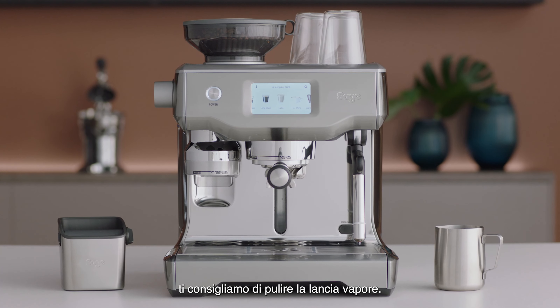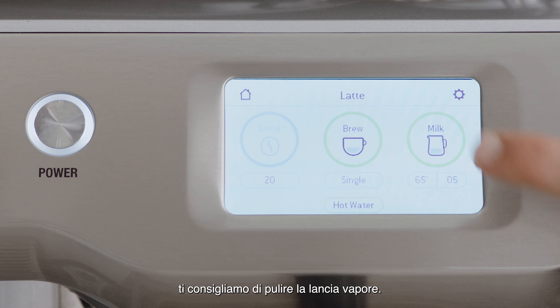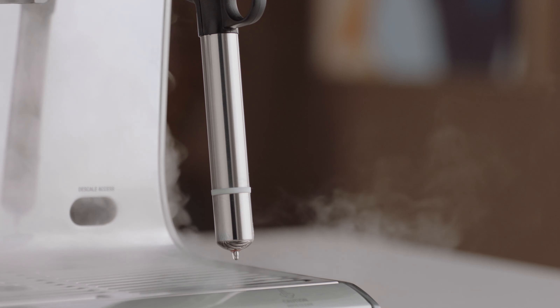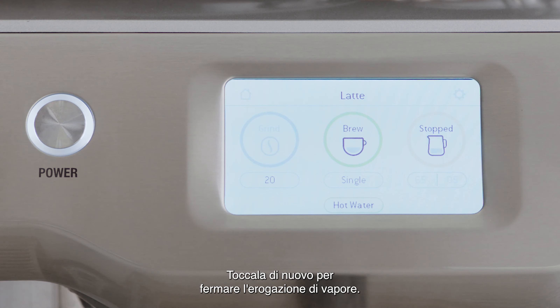Before you begin texturing, we recommend you purge the steam wand first by touching the milk icon. Touch it again to stop the steam delivery.